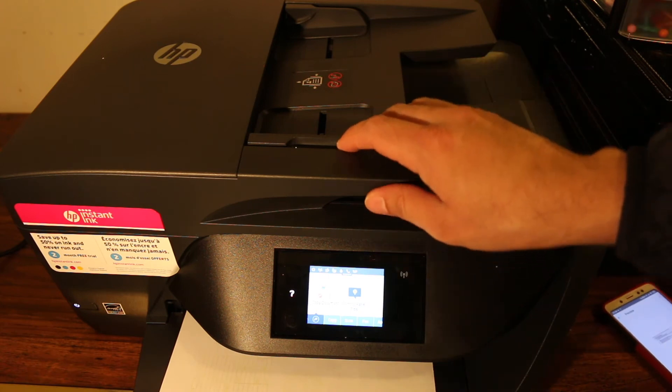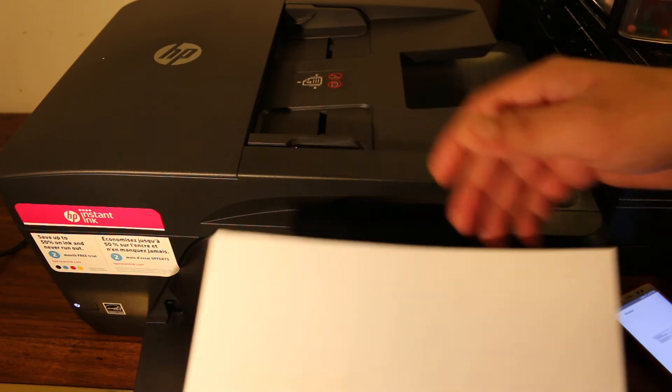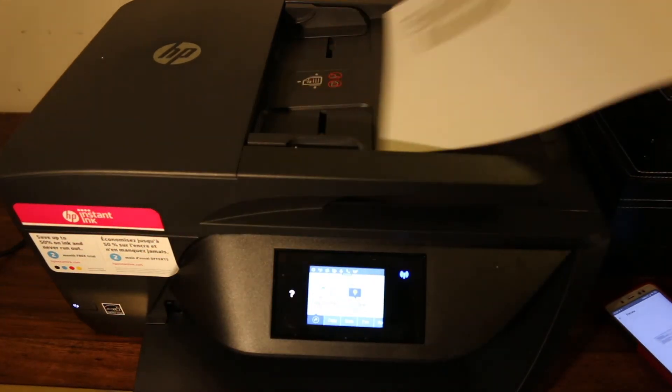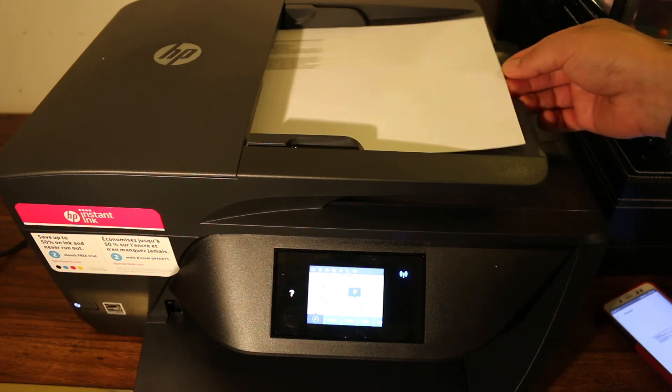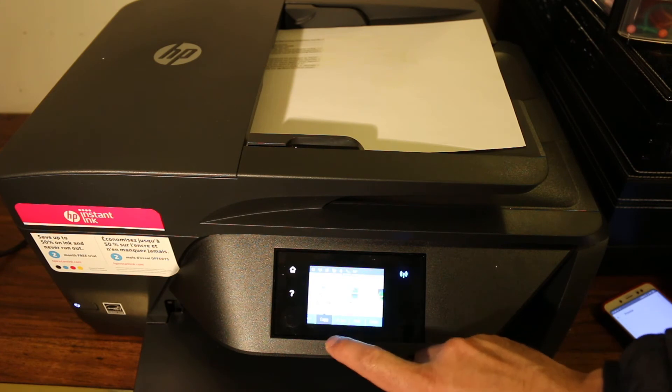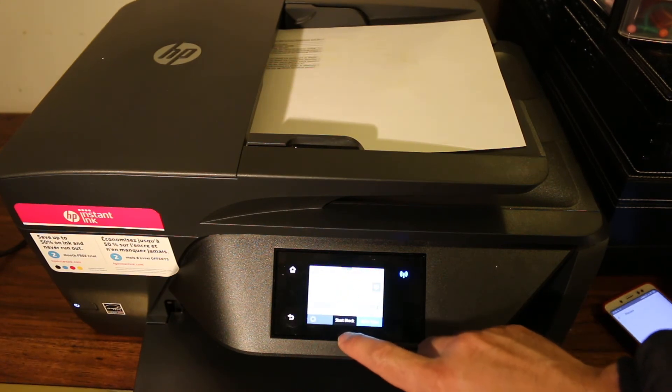To do a copy, there are two ways: you can place a page in the top feeder tray facing upwards, or you can use the scanner bed. Then click the copy button on the screen and click on document.